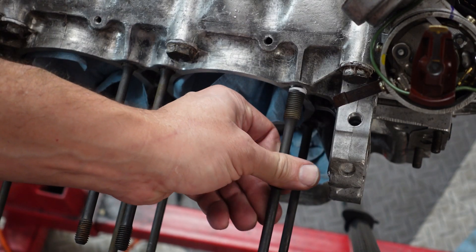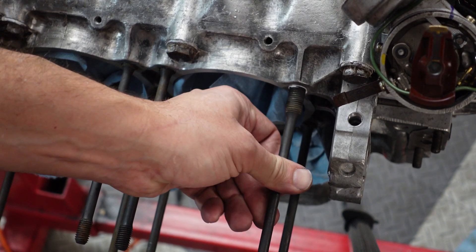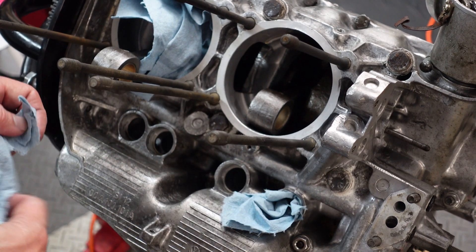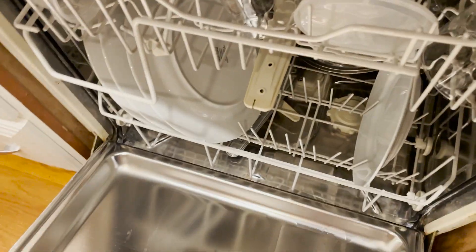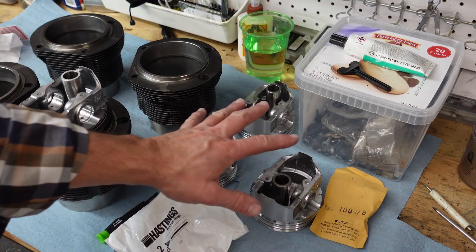For the cylinder head studs that go through the case I put a little Loctite thread sealant on them. With everything about to happen here I definitely don't want stuff finding its way into the engine. And now it's time to unload the dishwasher and get my pistons out — it's actually a really good way to clean them. Okay, we've got our pistons.